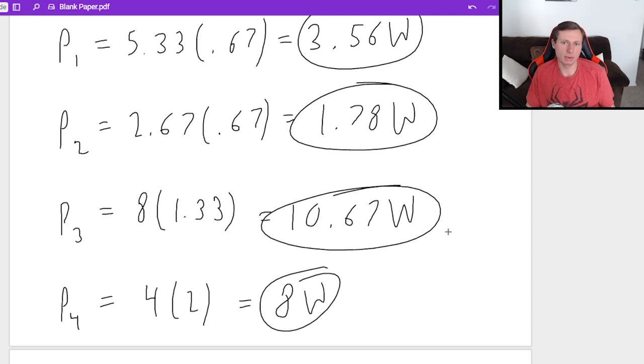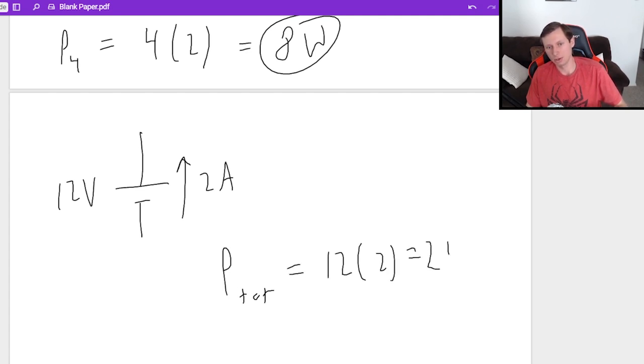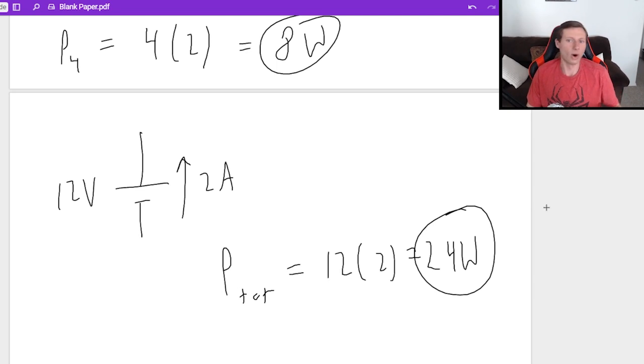By the way, if you add all of them up, they will equal 24 watts. I know that immediately because the battery was 12 volts with 2 amps going through it — total power is 12 times 2, which is 24 watts. And there we go — we found everything for this circuit. This was the hardest one, but an excellent problem. With that, I think you are now close to becoming a DC Circuit Master. Thank you all for watching. I hope you have a great rest of your day. Take care, and bye.